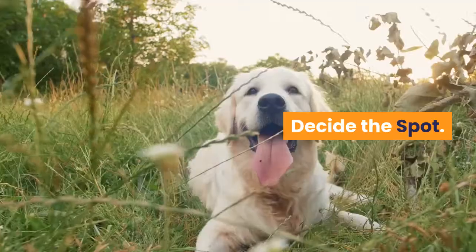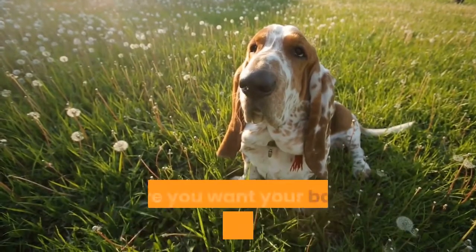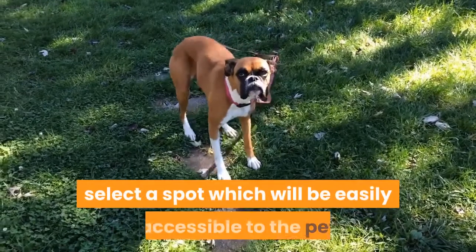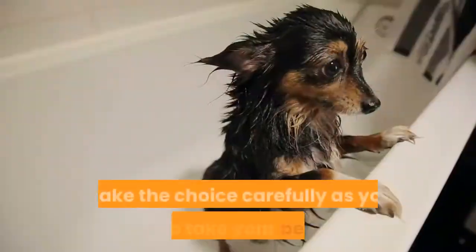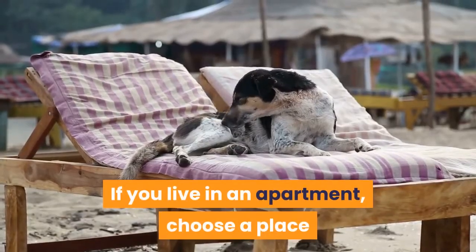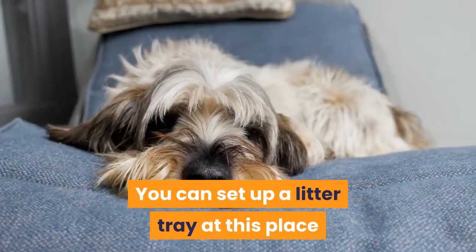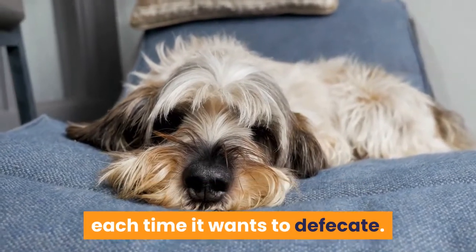Basset hound potty training. Decide the spot. You have to first decide the place where you want your basset hound to do his business. If you have a backyard, select a spot that will be easily accessible to the pet and easy for you to clean. Make the choice carefully, as you have to take your pet there every single time it wants to urinate. If you live in an apartment, choose a place or corner where your basset hound can relieve itself. You can set up a litter tray so that you don't have to take your dog out each time it wants to defecate.